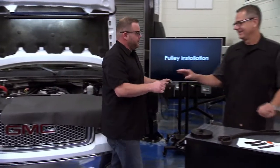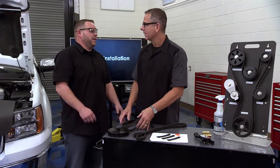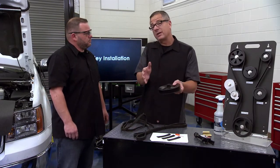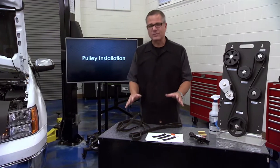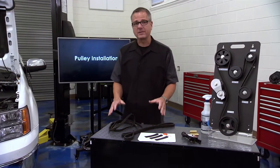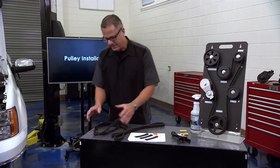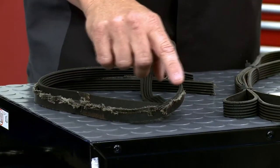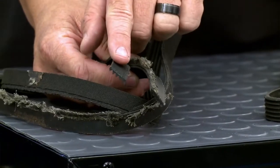Look at this belt - it's totally shredded. We just had a power steering pump put on not too long ago. If you don't put the power steering pump pulley on correctly, this is going to happen every time. We have a brand new pulley and we need to show how to put a pulley on and take one off. You can actually see right here - if it's not tracking right, it's going to start shredding around the edges. That's why it's so important to put the pulley on in the correct position. Eventually it actually snapped and broke.